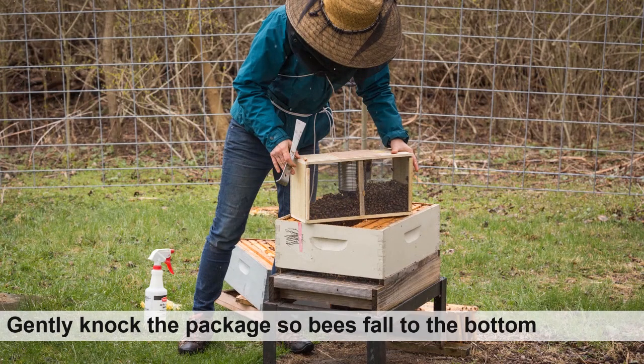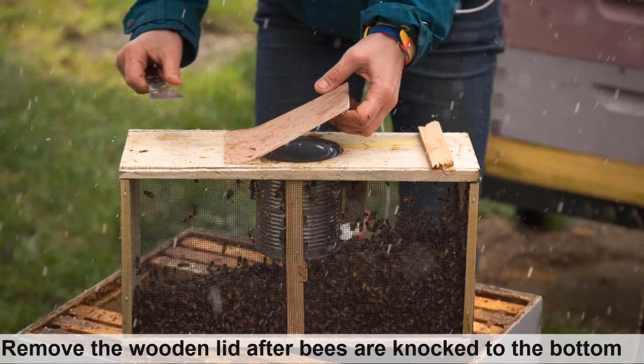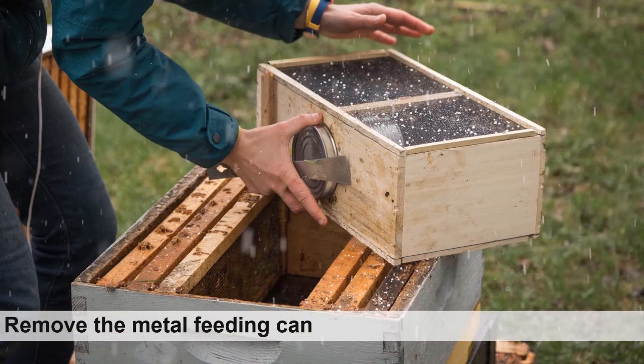Now gently knock the package against the ground or the hive so that the bees fall to the bottom of the cage. After the majority of the bees have fallen to the bottom, remove the wooden lid and metal feeding can. It is also best to lightly spray the bees again with sugar syrup. Removing the metal can is accomplished by placing the package on its side and, with a little manipulation of the hive tool, the can will easily slide out.